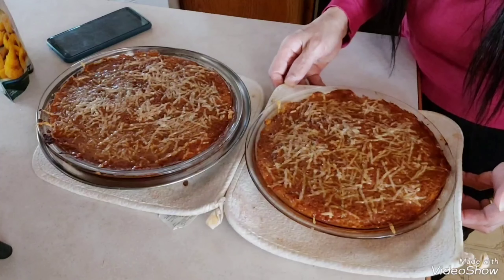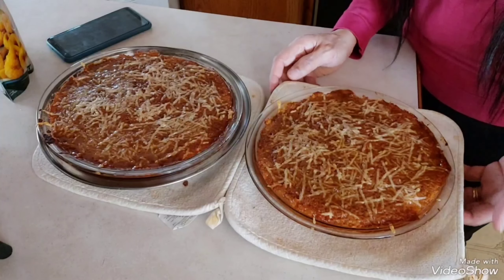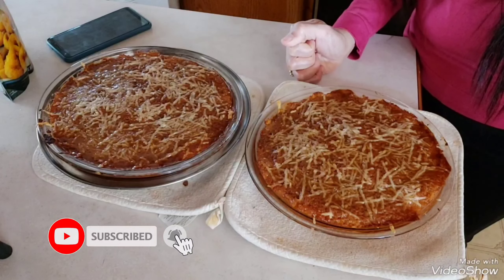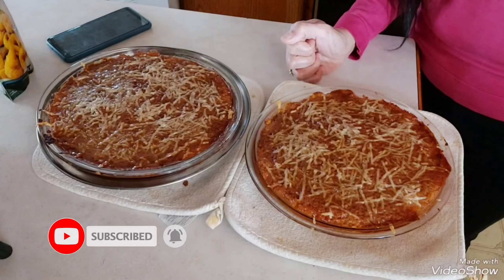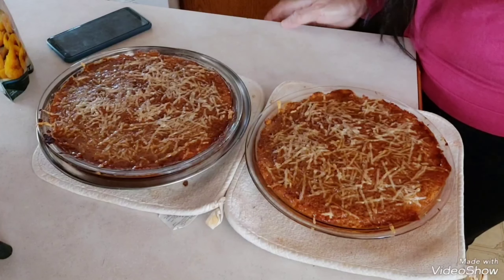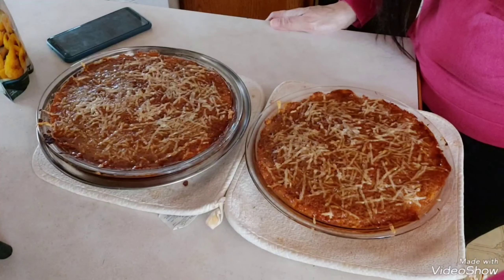Hindi pa natin sya pwedeng tikman kasi super hot. Thank you so much for watching this vlog, and don't forget to subscribe and press the notification bell below para magiging updated kayo sa next kong recipe guys. Ilalagay ko na rin sa aking description box sa lahat ng ingredients na meron ako dito. Bye bye!